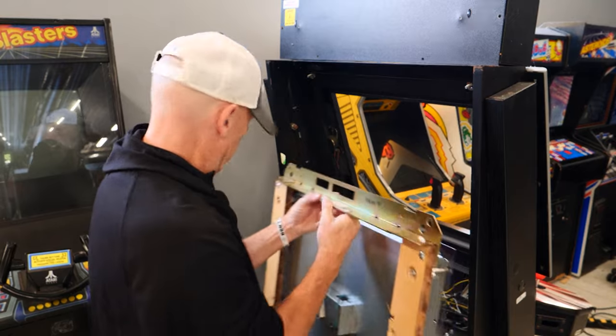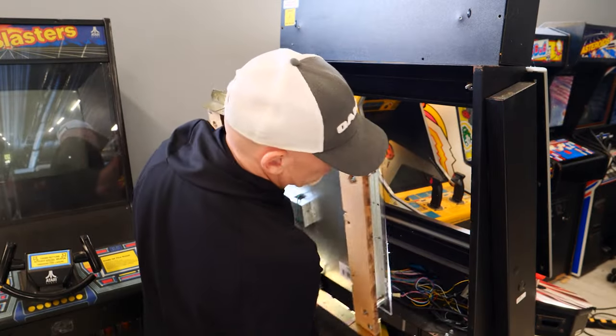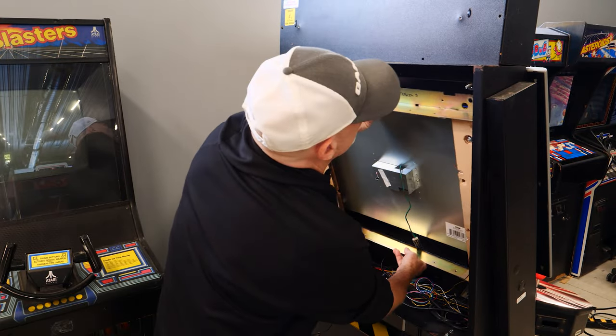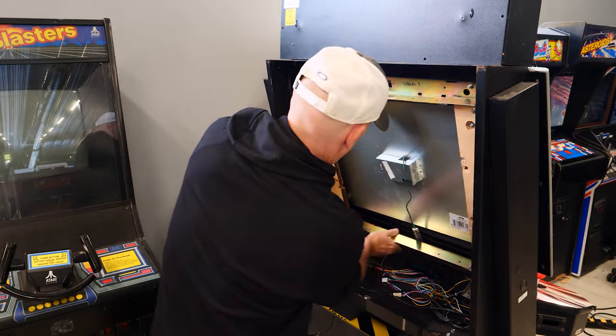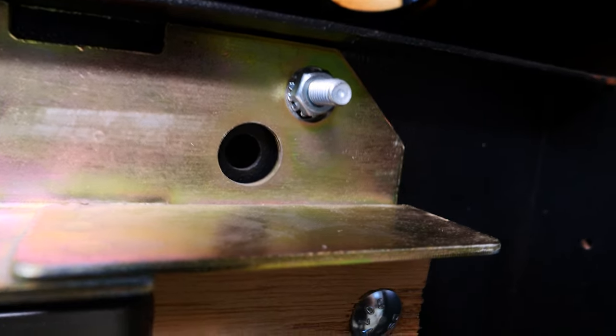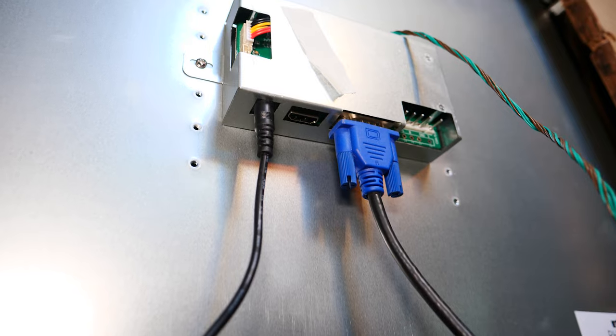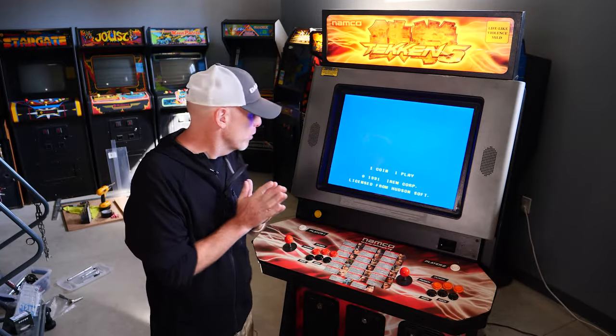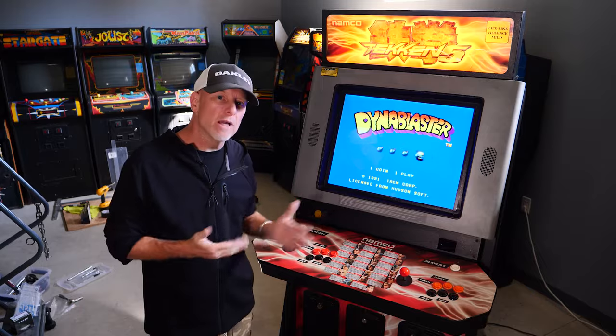I've got everything in place. Now it's time to mount the monitor — it goes right into its slot. The monitor fits great right into its original slot. There are the original bolts from the cabinet, as you can see from each spot. And it all worked. As you can see everybody, we have the power connected and the VGA connected. The bezel comes right up to the monitor. The monitor fills the gap just like I had hoped it would, and we've got ourselves a really nice looking game.